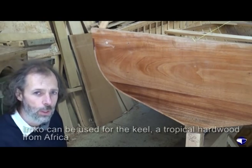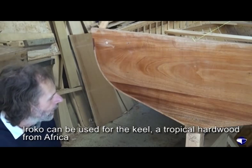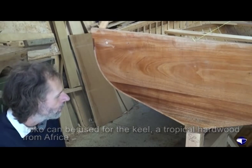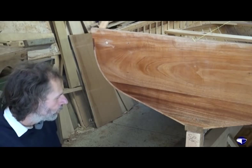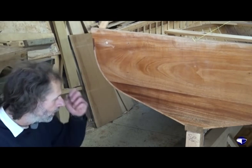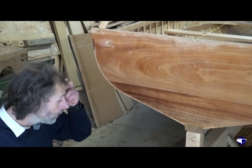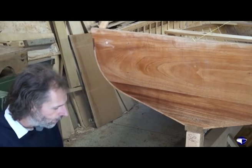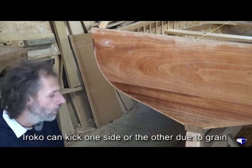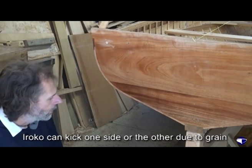You can use Iroko for the keels. Some Iroko tends to be a bit brittle. If it's a nice straight keel for a rowing boat, then that's not much of a problem. As long as your Iroko has been dried and you cut a straight piece out — Iroko can kick one side or the other, especially if it's cut out of a larger piece.